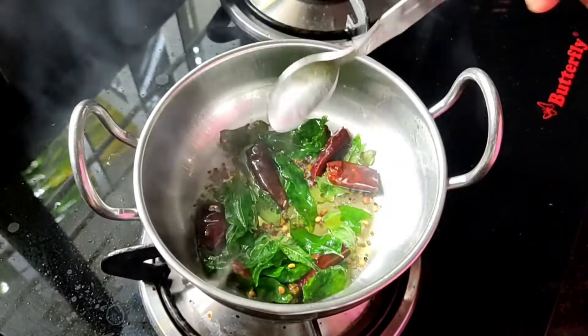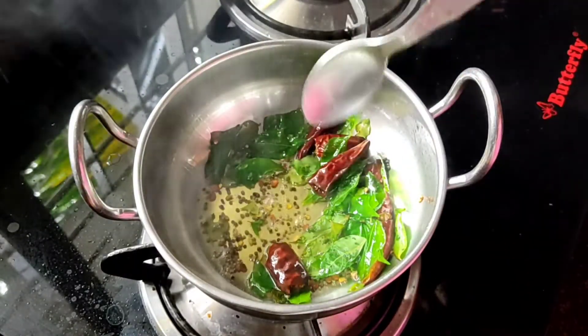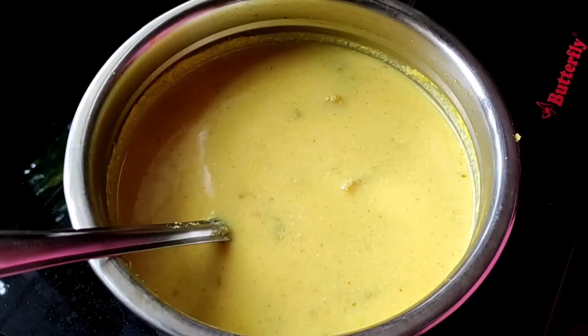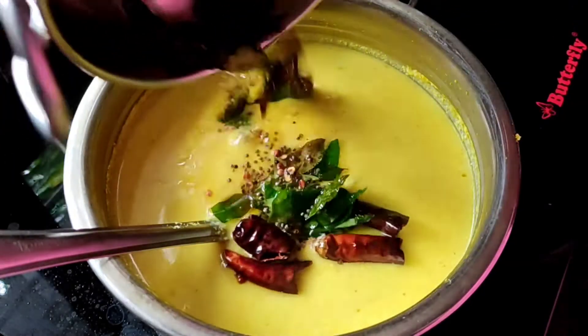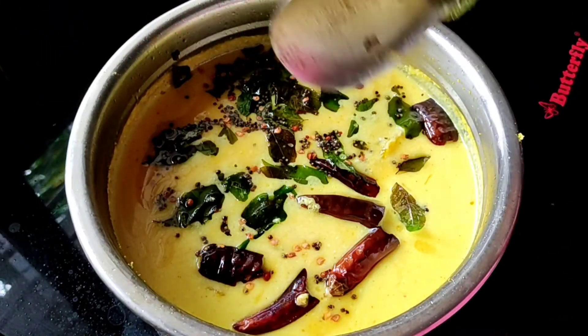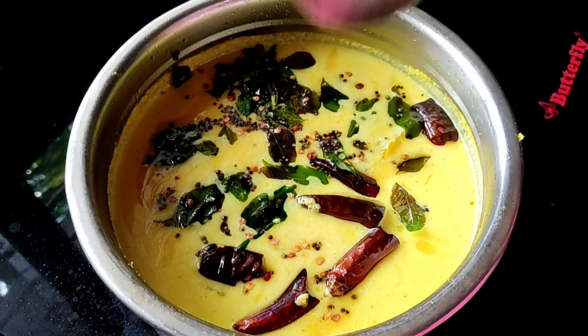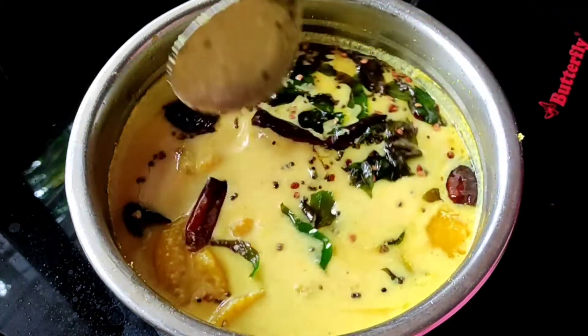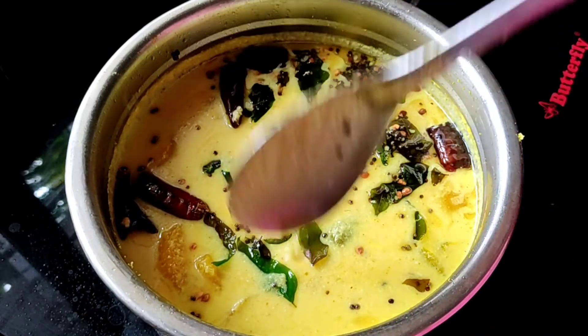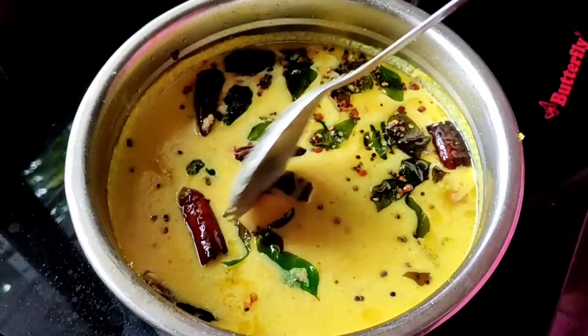Add a little bit of curry in the middle. Put it in the middle of the pot.